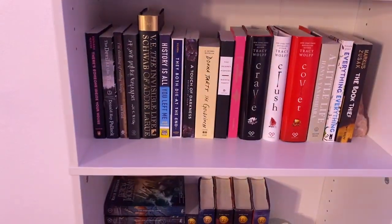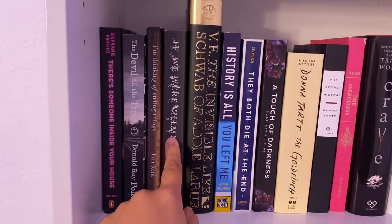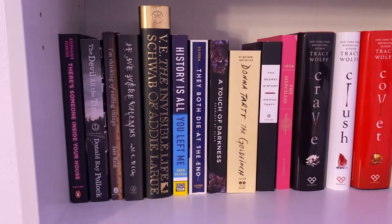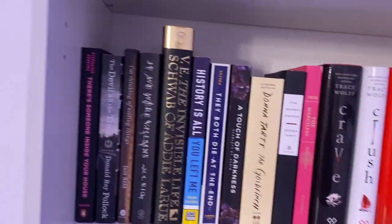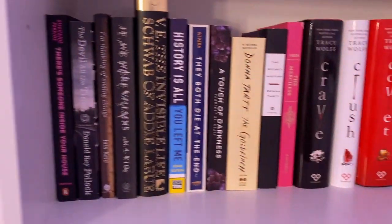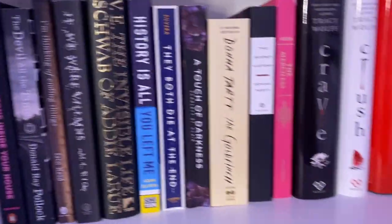And then this is my third and final shelf, other than my Rick Riordan shelf. I have There's Someone Inside Your House, The Devil All the Time, I'm Thinking of Ending Things, and If We Were Villains. I've only read two of these — If We Were Villains is like my favorite book of all time, please go read it. Then I have The Invisible Life of Addie LaRue, History Is All You Left Me, They Both Die at the End, and A Touch of Darkness. I started Addie LaRue and I didn't like it that much, so I'm just saving it for now. They Both Die at the End destroyed me. Then I have The Goldfinch, The Secret History, and The Merciless — I really want to read The Merciless because people said it's very similar to If We Were Villains, and I loved that book.